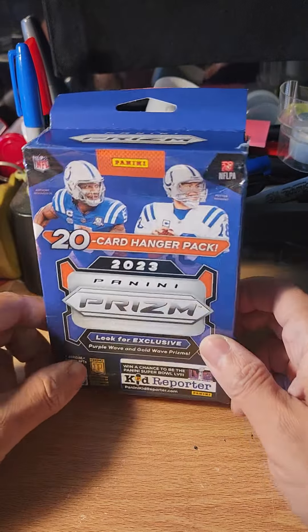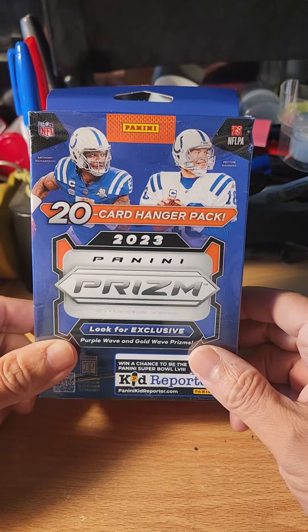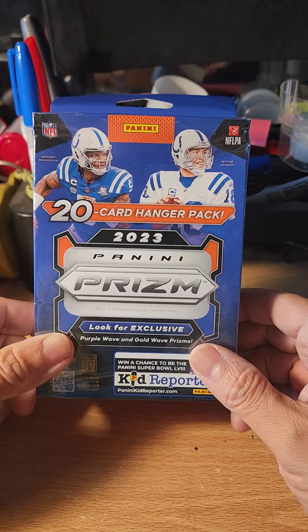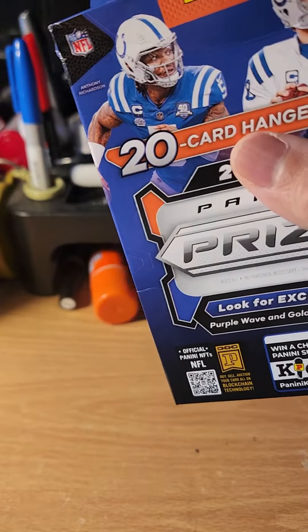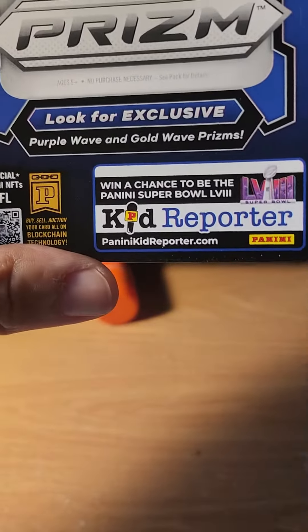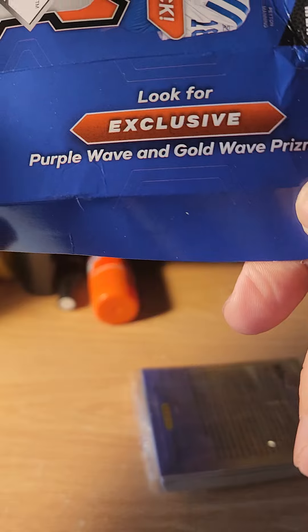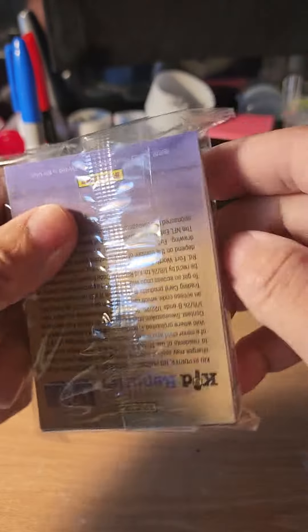What's up guys, TT and Mike here coming with a quick hanger box rip. It's Panini Prizm 2023 football, 20-card hanger pack. I found this at Walmart and let's just rip into it. It says look for exclusive purple wave and gold wave prisms, so maybe I have one in here.